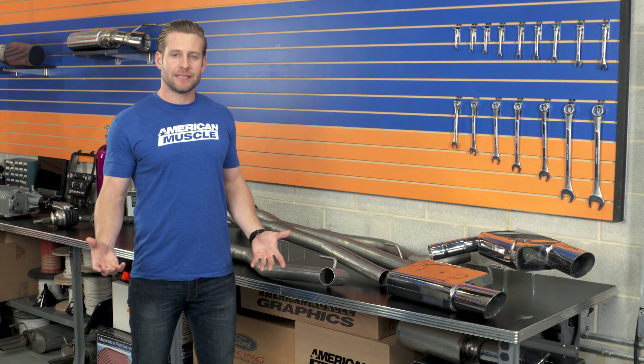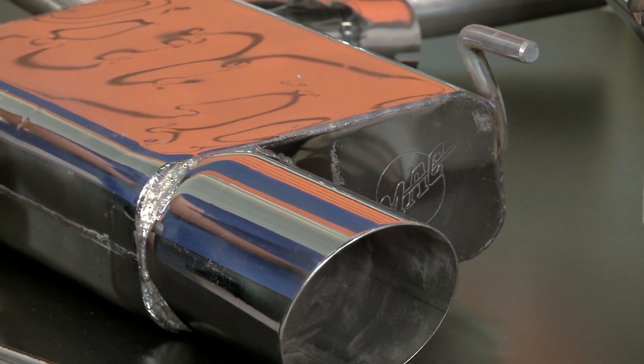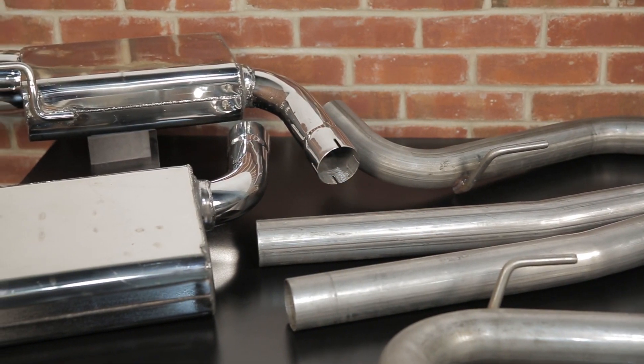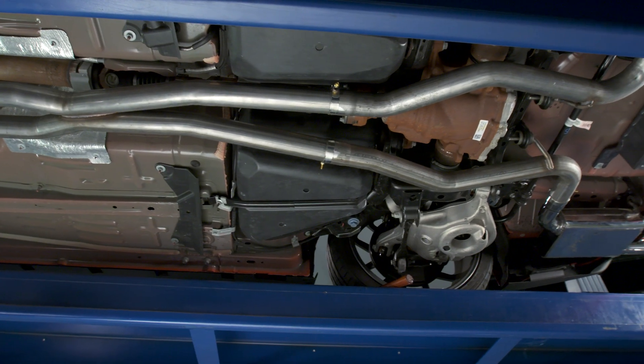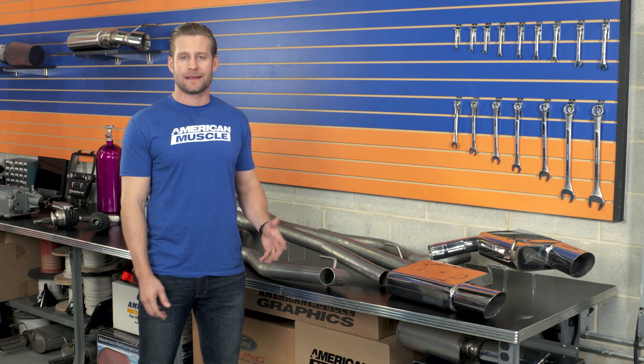Mack, of course, no stranger to the Mustang world — they actually are one of the few companies that got their start supporting primarily the Mustang. As a matter of fact, their first product they really started producing was a set of equal length long tube headers for your 5-liter Fox body way back in the day.